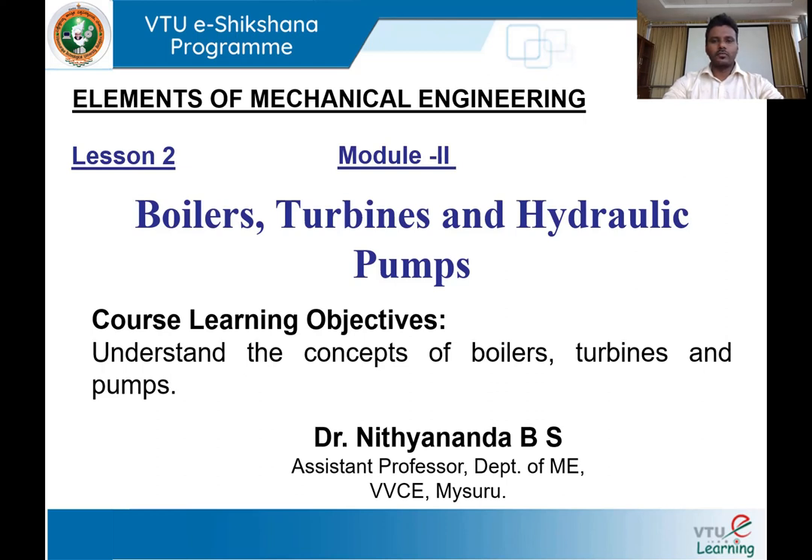Hi, welcome back to V2 E-Sectioner program. In this lesson 2, I will be discussing about water tube boiler — that is Babcock and Wilcox boiler — boiler mountings and boiler accessories. Before moving on, let us recall what we discussed in the previous session: boiler classification, why a boiler is needed, and the working principle of Lancashire boiler, and how fire tube boiler is different from water tube boiler.